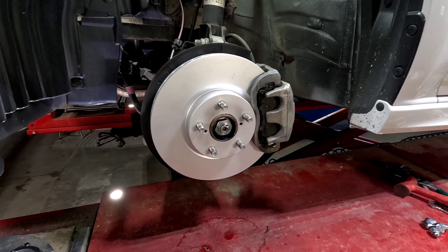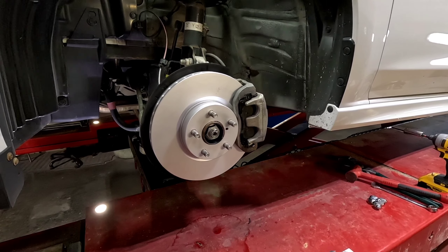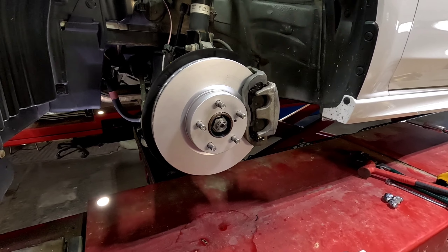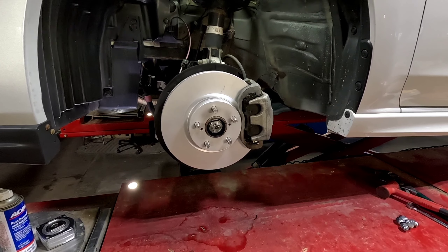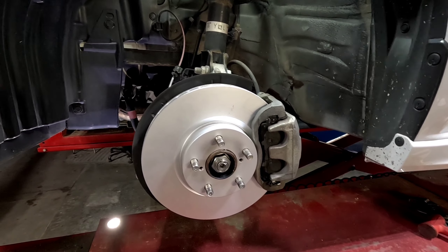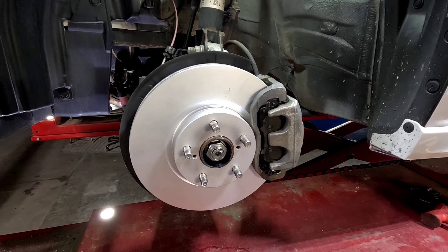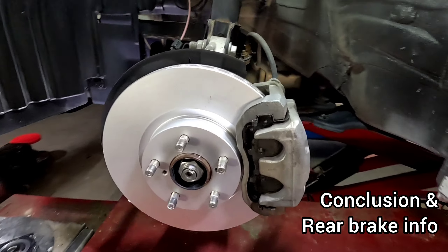Now we're almost done after doing the other side. Once you're all bolted up and ready to go, keep in mind you do not want to drive the car until you do one very important step: since we pressed the caliper pistons in, they won't be pressing against the brake pads right now. Start the car — this makes it easier — then put your foot on the brake and press it down. It'll feel really soft and squishy at first. Give it a few pumps until it feels good and firm like it used to. That means your caliper pistons are filled with brake fluid again and it's ready to roll.